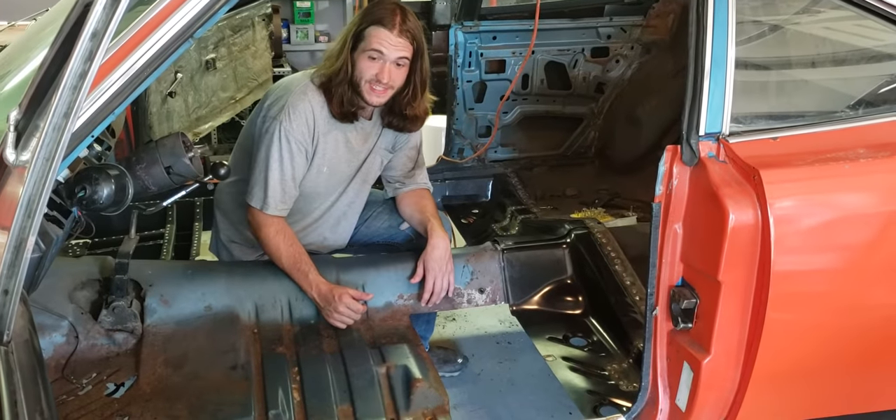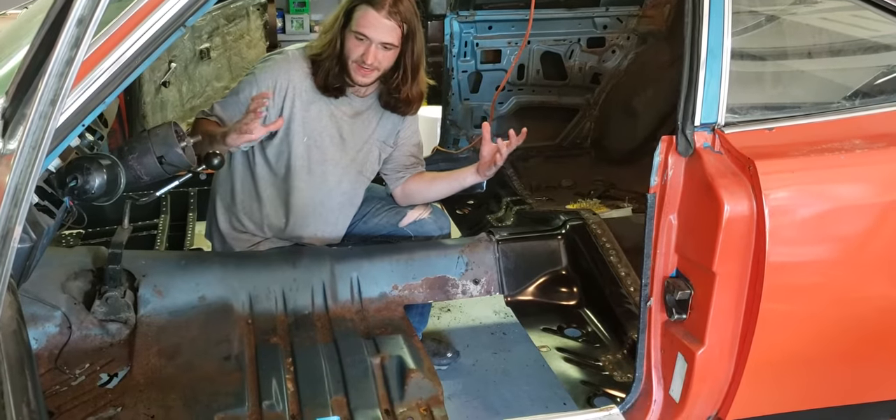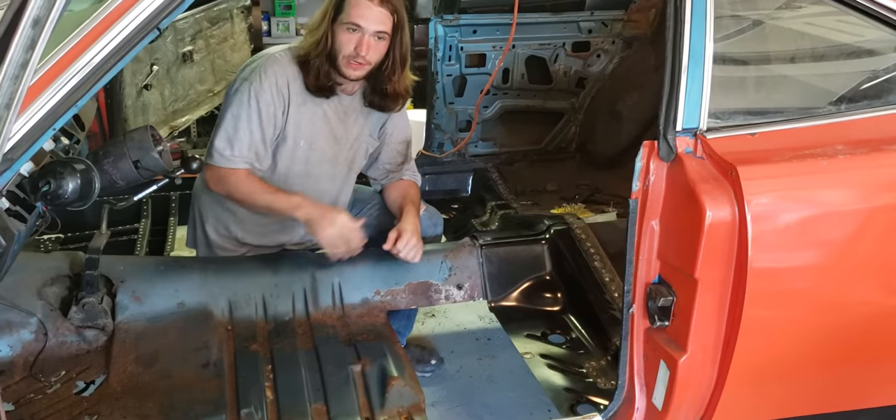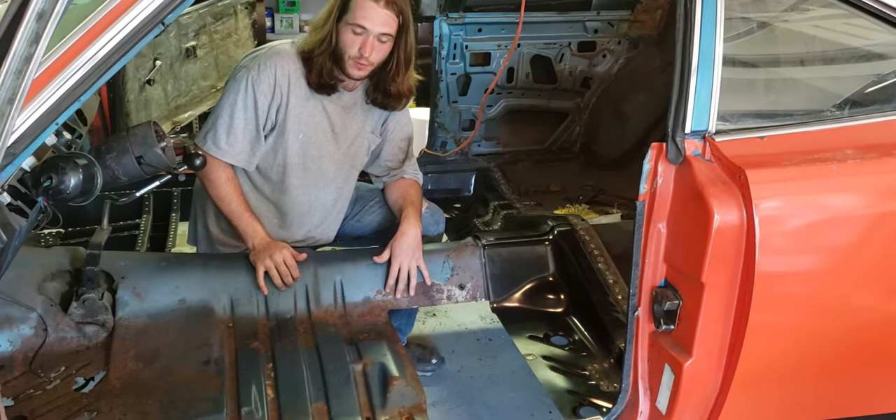When I got this car it was twisted pretty bad. It had actually been torqued so that the front right corner and the rear left corner were higher than the other corners.